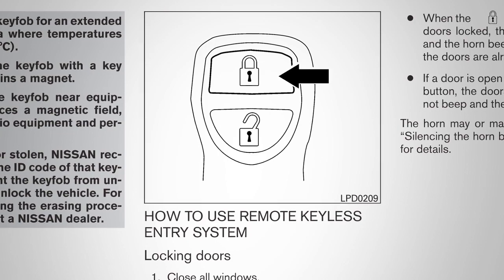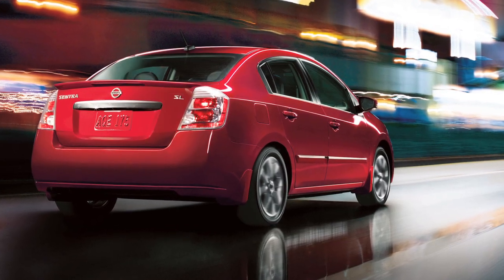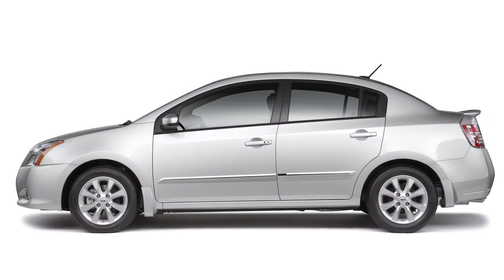To lock doors, press the lock button on the key fob. Your hazard warning lights will flash twice, your horn will beep once, and you'll know that all doors are locked.